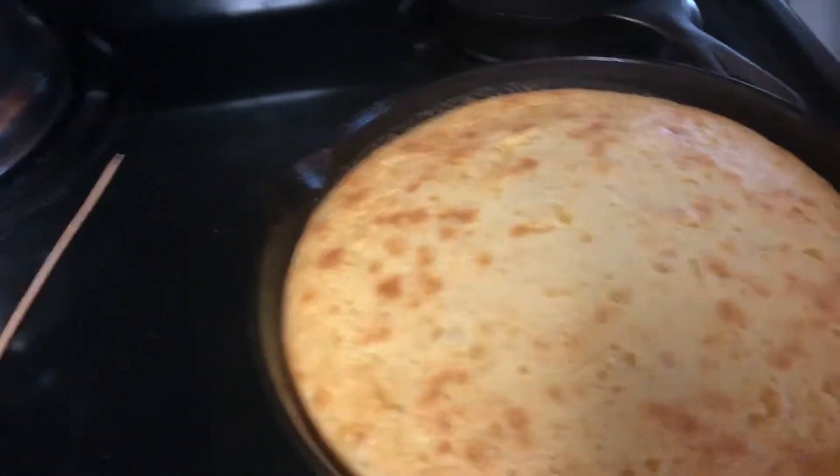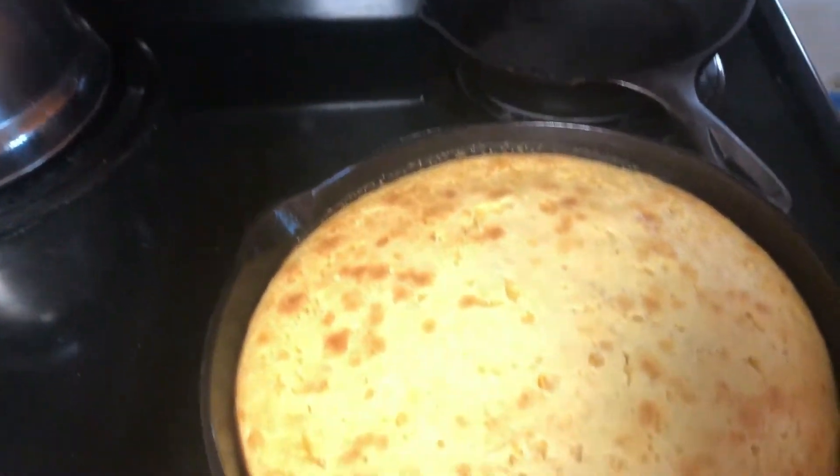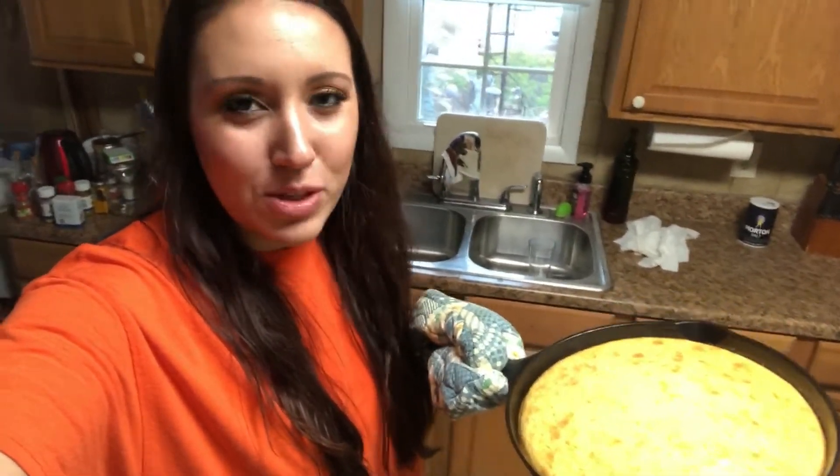It looks like it's starting to get pretty golden brown. I'm just going to take one of my skewers — you can use a toothpick — put it right through the center, pull it out. Looks clean, so it's done. There it is. Beautiful. I'm so excited to take it tonight — it smells so good.